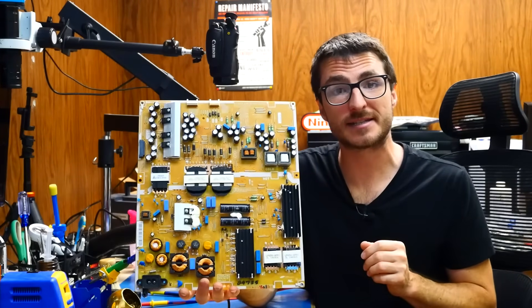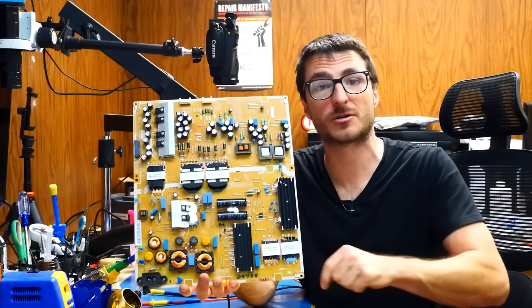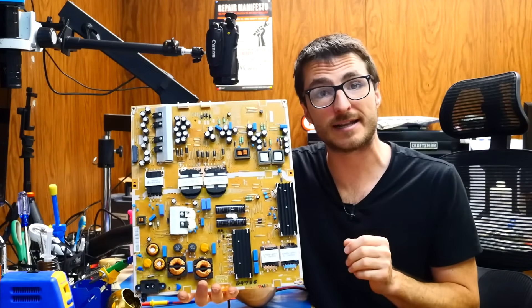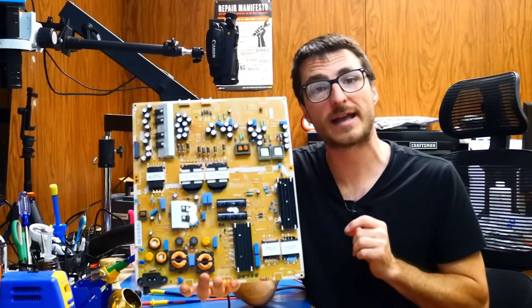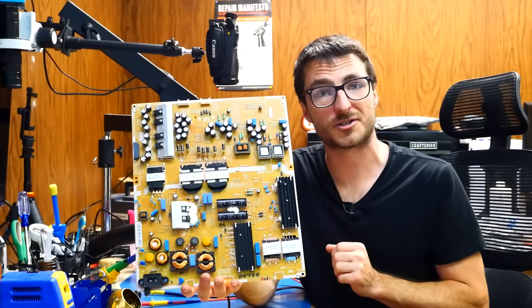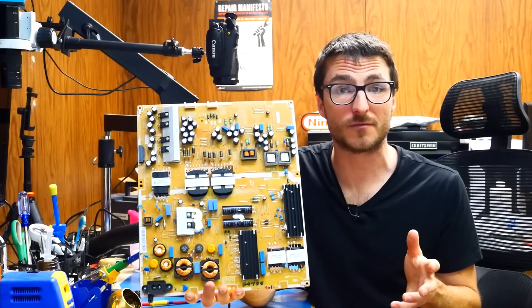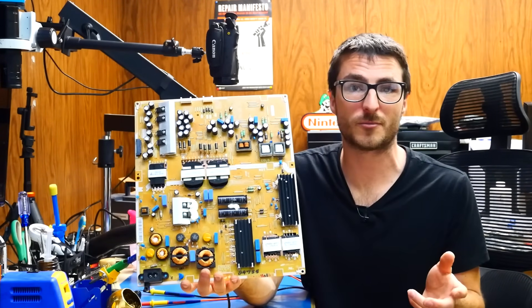If you're interested in sending in your power supply for us to fix, we'll have a link to our flat rate repair services in the video description down below. If you're interested in trying this repair yourself, we'll also have a link to a repair kit that you can purchase and install yourself. If you found the video helpful or useful, make sure to leave us a like, subscribe for more, and thank you for watching.